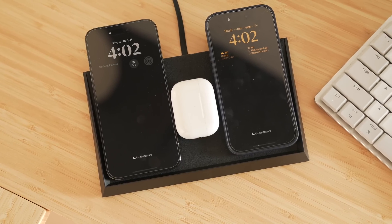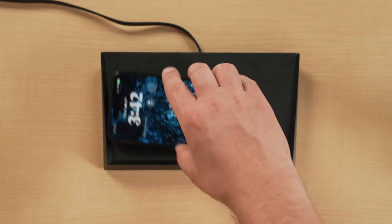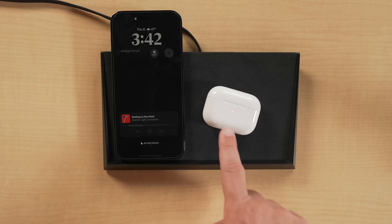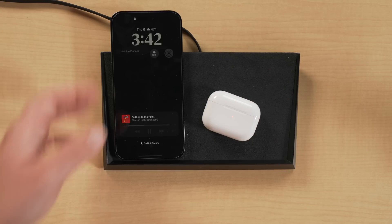As for the FreePower charging experience, it works pretty well. You can drop your device pretty much anywhere on the pad and it should charge — the coils are distributed throughout so it doesn't matter exactly where you place your phone or AirPods. It continues charging even when you move devices around. This offers real peace of mind: if you set your phone down exhausted at night without perfectly centering it on a coil, it's still going to charge.